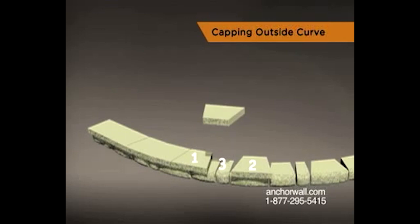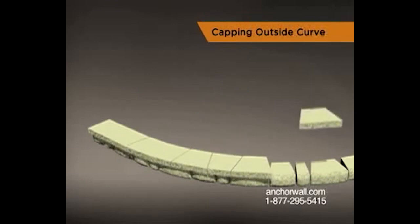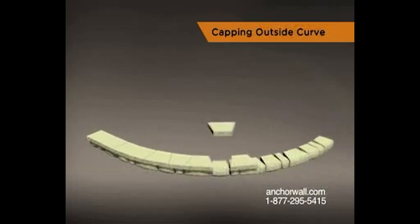Bridge the gap with a third cap. Align this cap as you wish, then mark or scratch the underside of the cap and make the appropriate cuts. Continue capping the wall in this sequence.